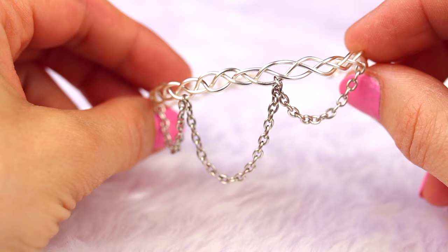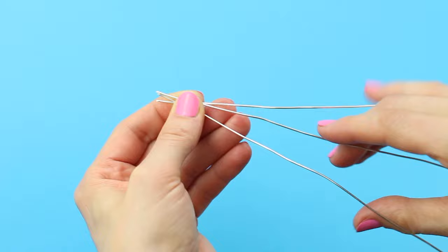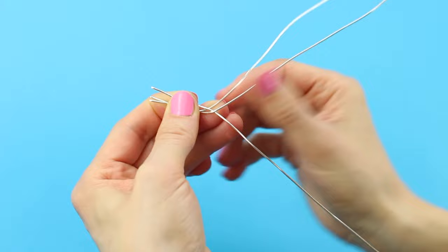I'm going to start this tutorial with this cool silver bracelet. Cut three pieces of 18 gauge silver plated wire and start braiding them. It will be a bit hard at the beginning but it will get a lot easier once the wires stay in place.